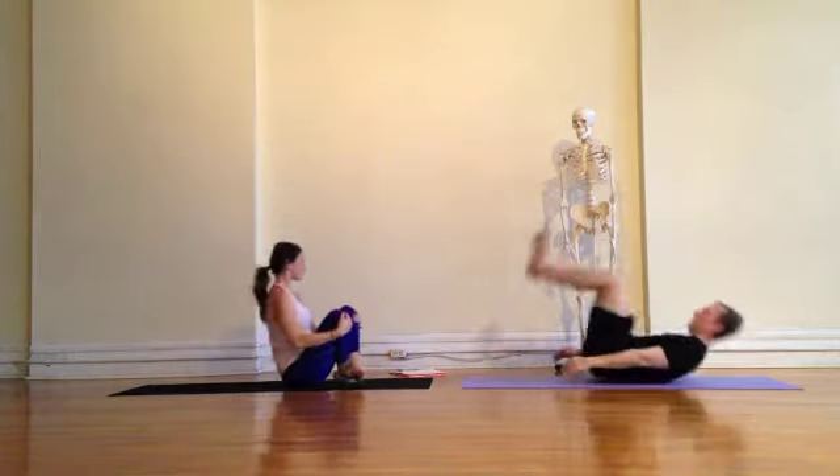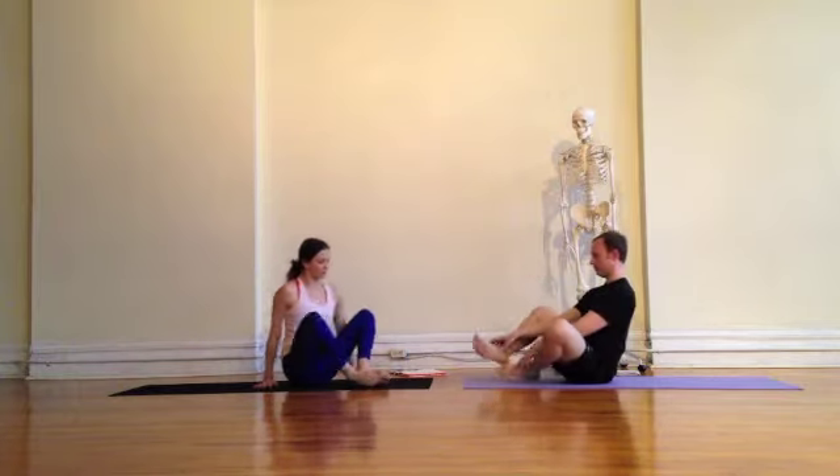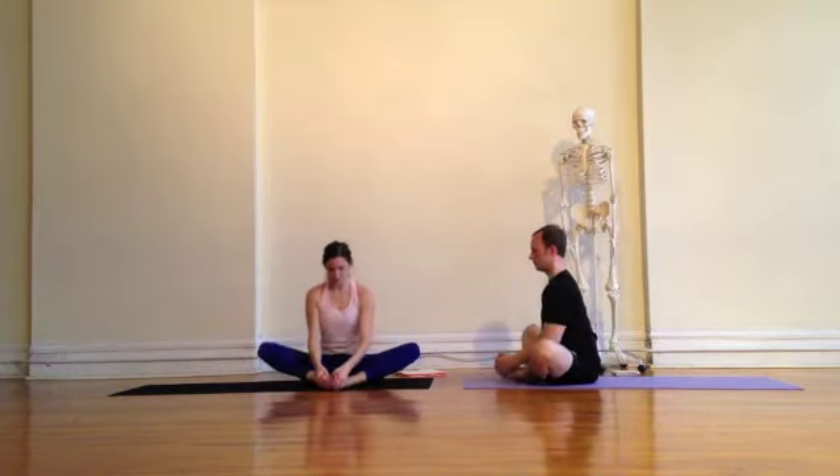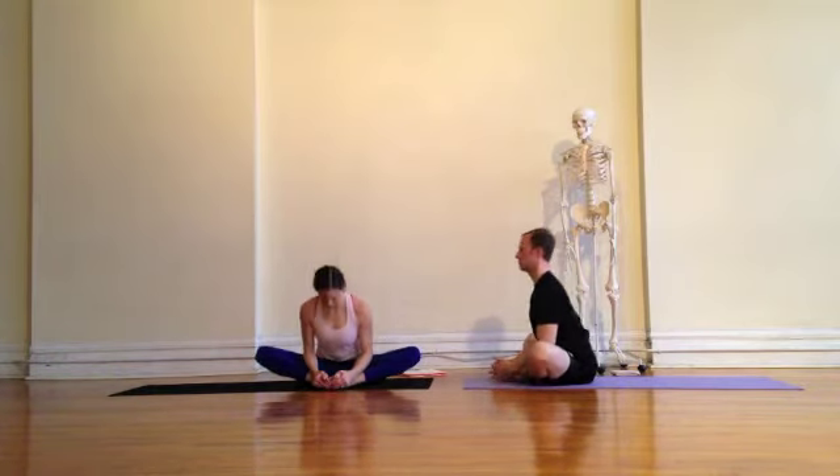Hug the knees into the chest and roll back and forth a couple of times. Coming into Baddha Konasana, bringing the soles of the feet together. Let the knees fall out to the sides. Holding onto the feet, opening them up like a book.